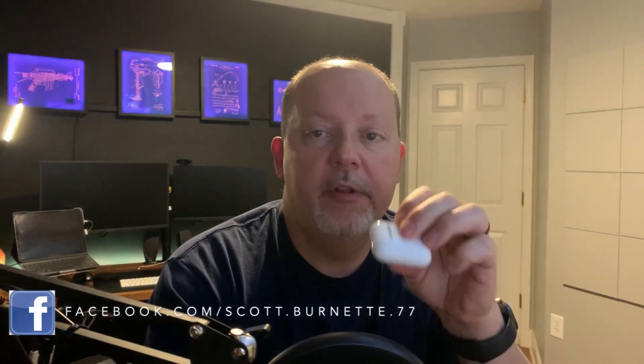Hey everybody, Scott Burnett here. Welcome back to the channel and welcome back to another video. Today we got one for you — it's going to be a quick one. I'm going to show you how you can pair your AirPods — these are second generation AirPods — with a Windows PC. As long as you have a Bluetooth adapter in there, and it's got to be Bluetooth 4.0 or higher.